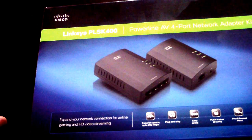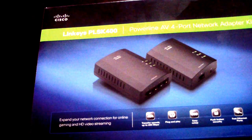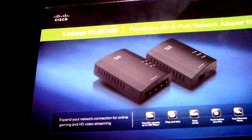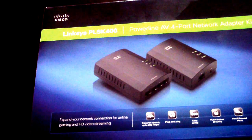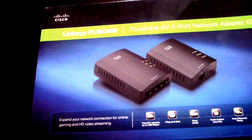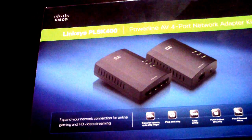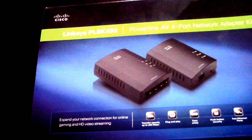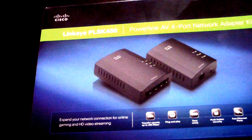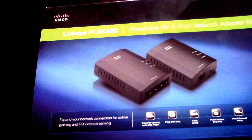You plug that second unit in near wherever you need internet — in my case, my entertainment center. The reason I got this is my router is upstairs in my bedroom and my entertainment center is downstairs two flights of steps in my living room. Nobody's going to run wire, nobody's going to drill walls or drop cables through the ceiling — that would cost over $500.